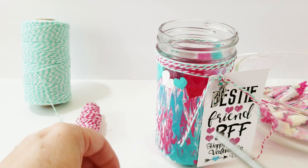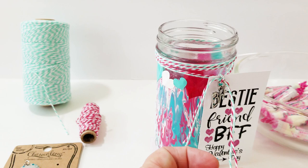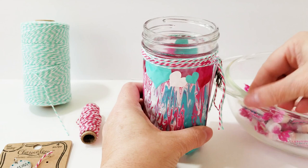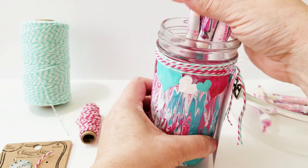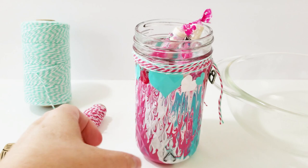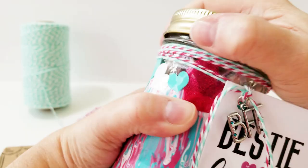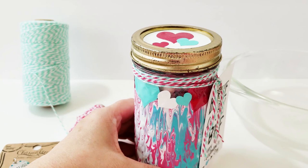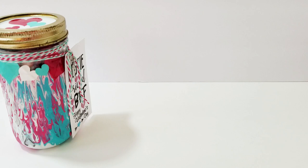Now a gift isn't a gift without some candy. First I'm going to trim the twine strings. Now I can add my Smarties, or any candy you want — I like to put something wrapped in it so they don't get a jar full of plain unwrapped candy. I cut out a vinyl circle, and then I had some extra hearts left over, so I used those on top to decorate the lid. I think it looks so fun and festive for Valentine's Day.